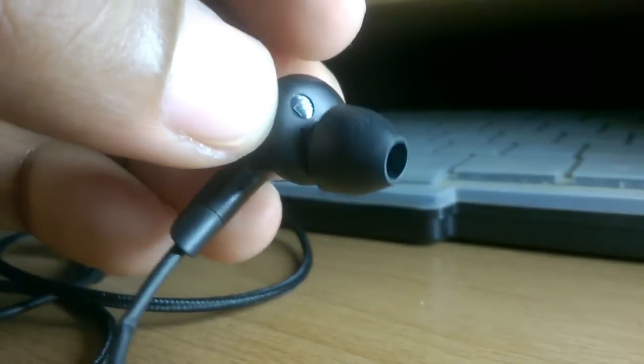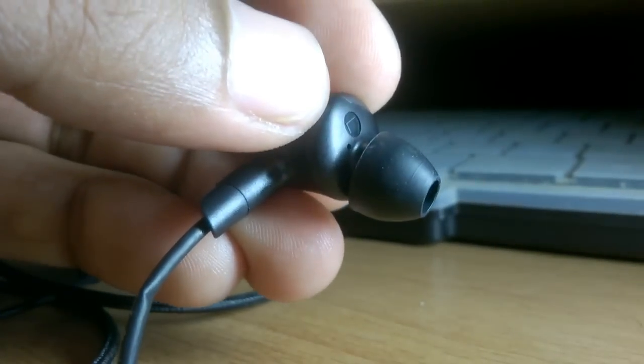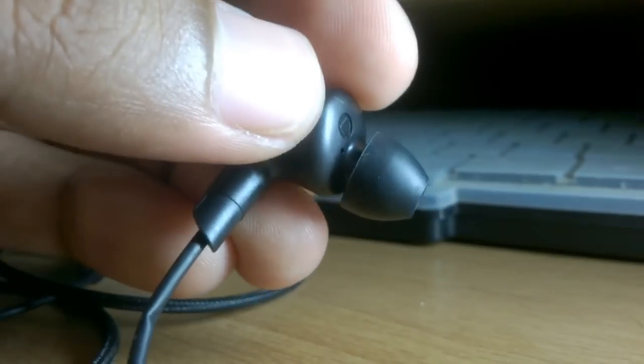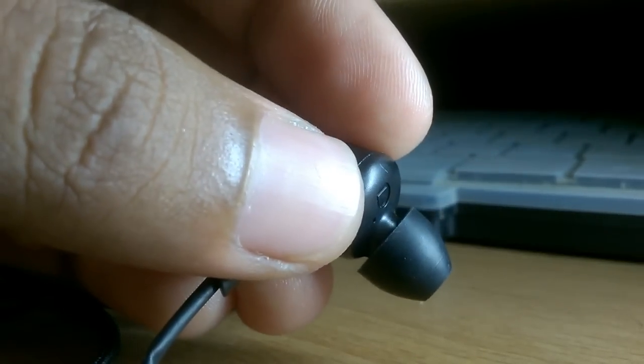Actually I also didn't know at first, and that's why I made damage on the driver unit — the driver unit can pull out. This happened the first time when I purchased this type of in-ear headphone, and later I had it repaired at a local shop.